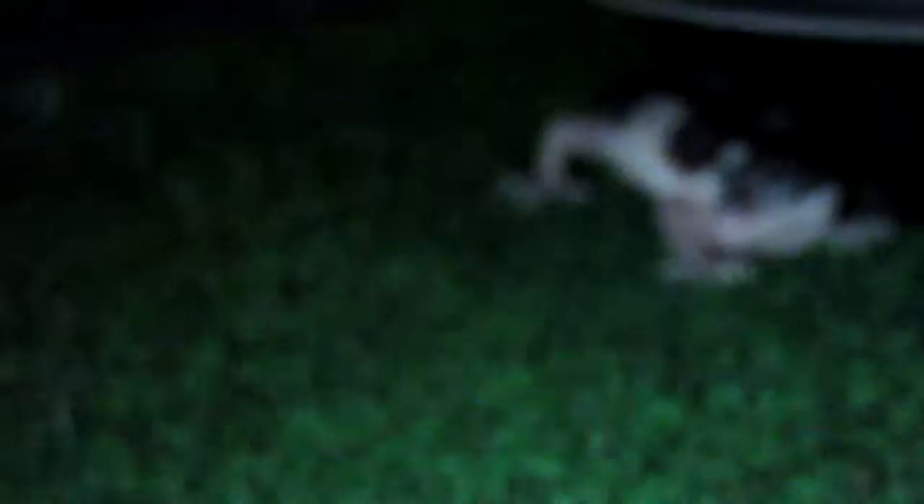And then the other one — is it down there? Nope. Where did it go? Oh, there it is. And that one, I'm going to zoom in. And that right there is the one that hatched yesterday, which is a Mac Snow. Which is really cool.